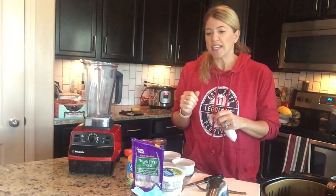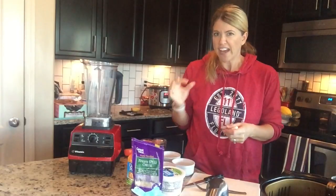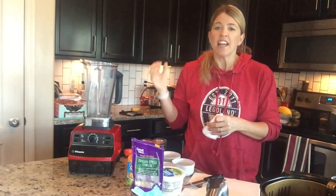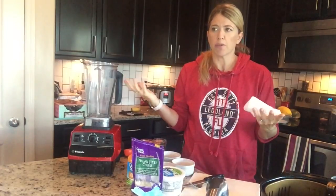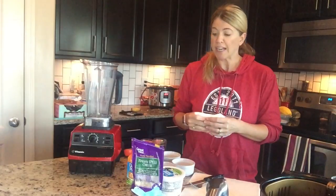I've tweaked the recipe just a little bit to fit my dietary desires — I cut down on the fat just a little bit. But these are just light and fluffy. They stay in the fridge for three to four days and taste just as good as the day that you made them. So I hope you'll give it a shot.